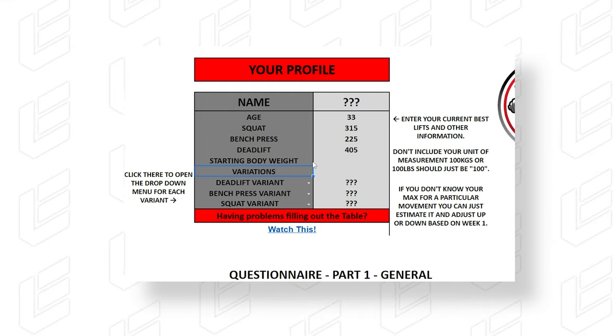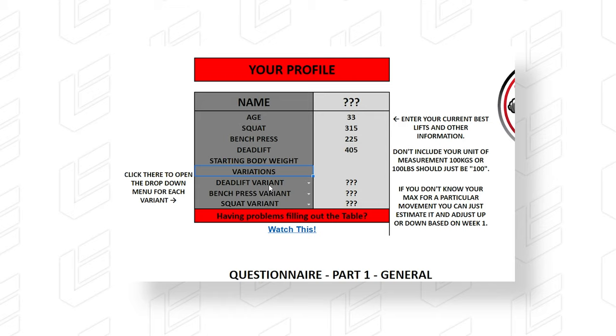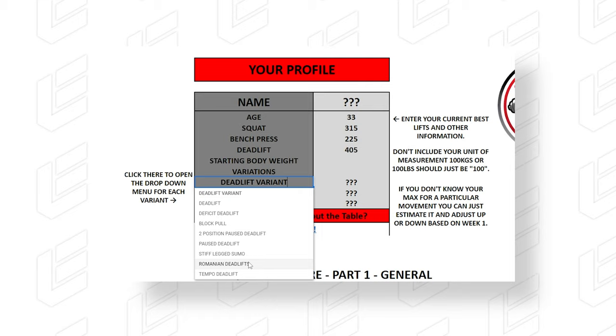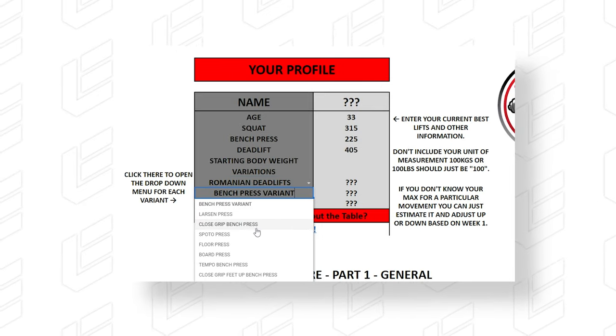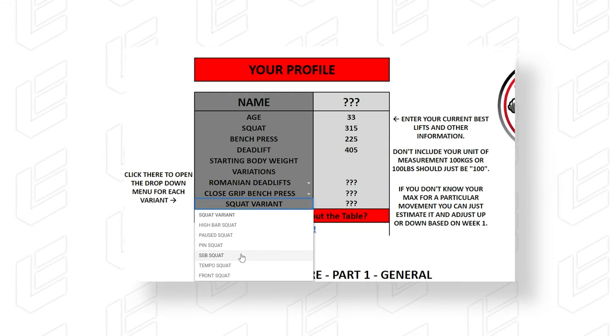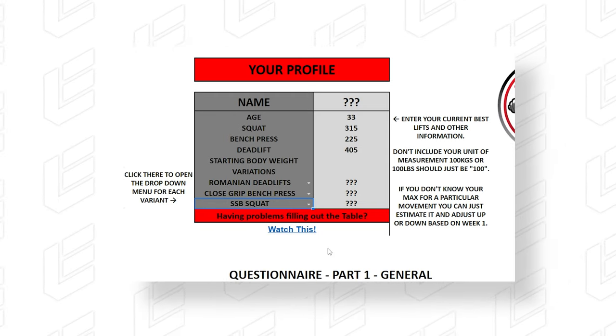After that, you can put down your starting body weight. Then — and this is probably the most important part — are your variations. You need to select from a drop-down menu your deadlift variant, your bench press variant, and a squat variant. This is the area I'm not the biggest fan of. I am a fan that you can select things because it does help customize the program a little bit more, so it's not fully cookie cutter.